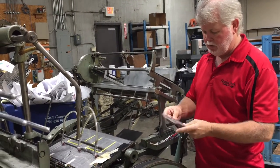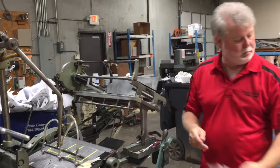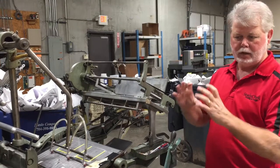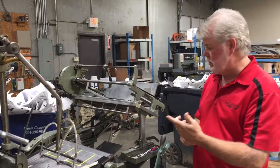It folds up, you glue it, and we end up with a little CD jacket. Custom die-cutting pieces of all shapes and sizes — door hangers, custom shapes. We do that with die-cutting, creating a lot of unique pieces.